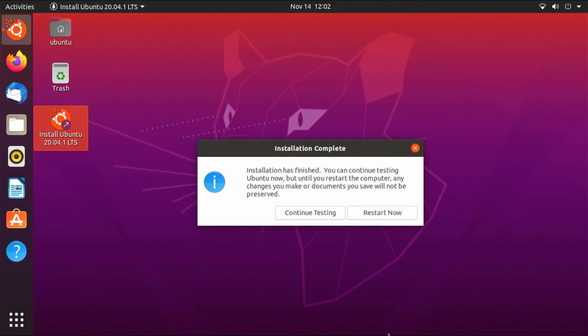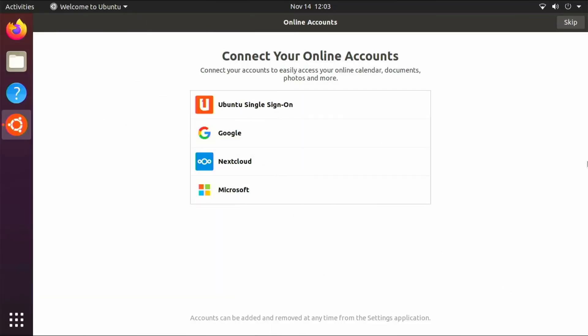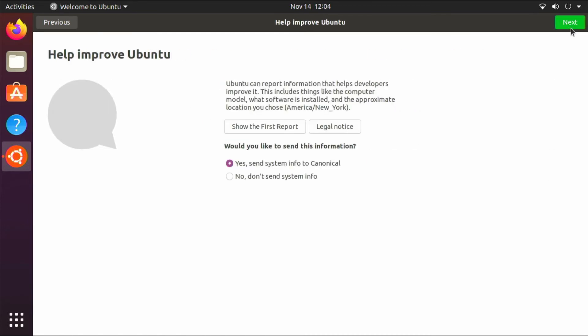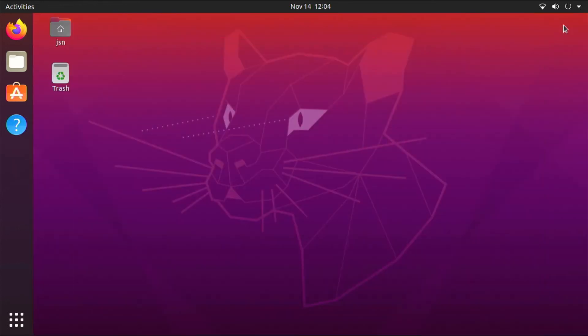Once the installation is finished, click Restart. At this point you can remove the USB drive and press Enter. As far as setup goes, you can connect your online accounts like Google or Microsoft — I typically skip this step. I'll set up live patch later, so I'm going to click Next. I usually choose no, don't send system info, and also leave location services turned off. And that's pretty much it.